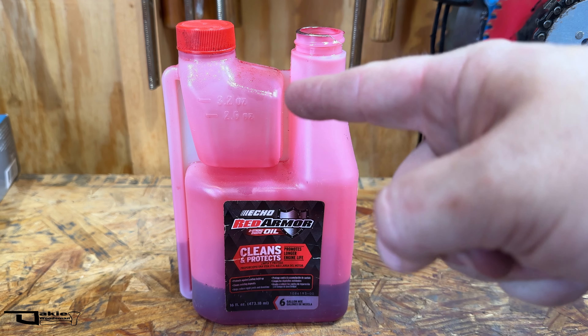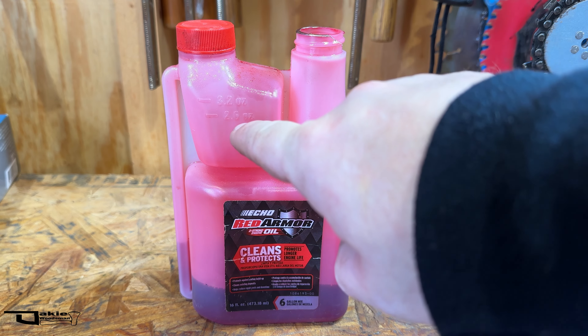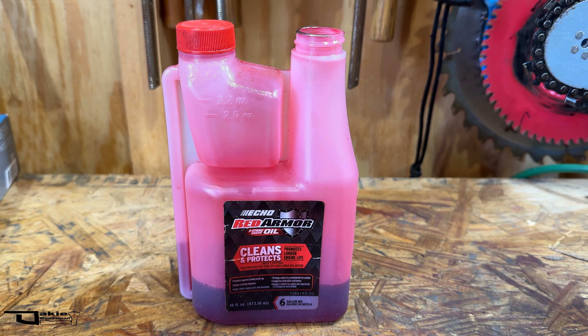I like these squeeze bottles because I squeeze it up to 3.2 ounces instead of 2.6 for a 40 to 1 ratio instead of 50 to 1.